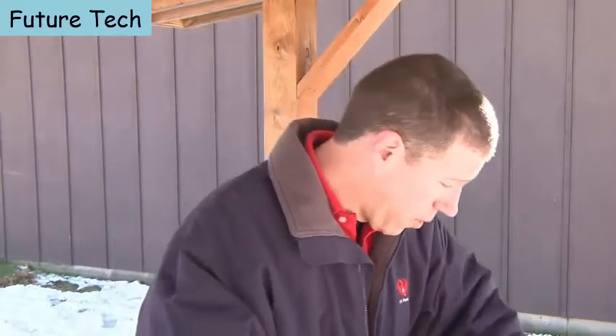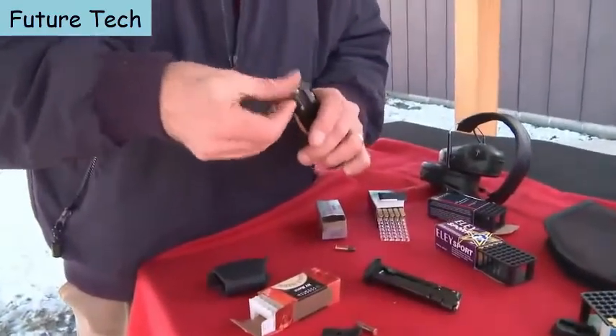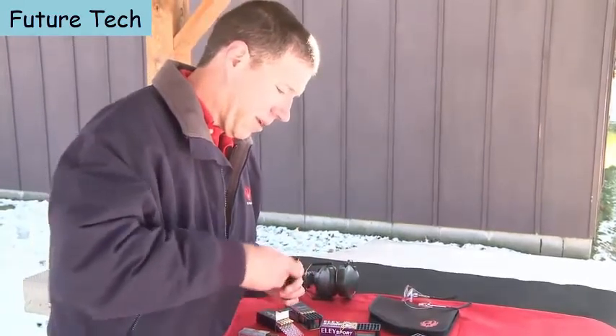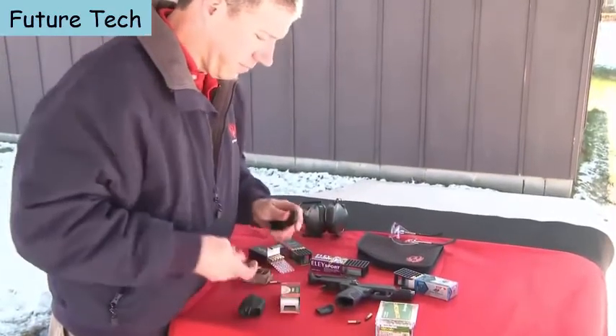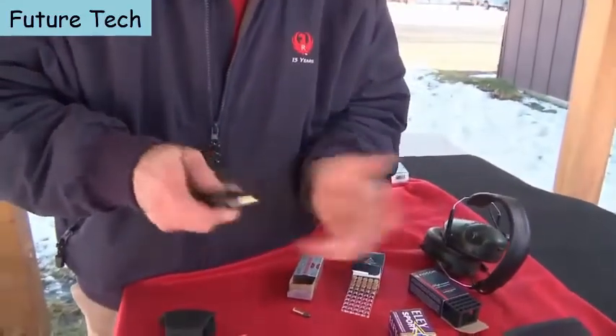To show that, we're going to load up some magazines with standard velocity ammunition — and notice there's a button that's easy on your thumbs for loading. We'll then load up the second magazine with two different types of high-velocity ammunition and give it a go.